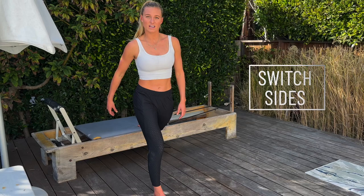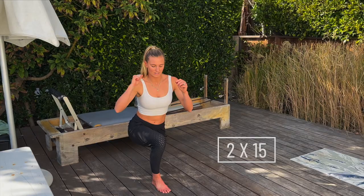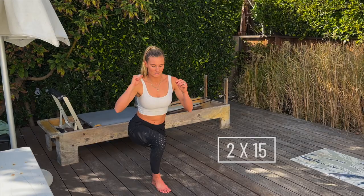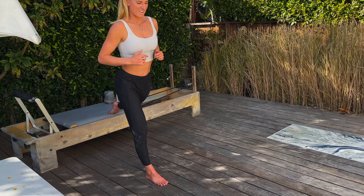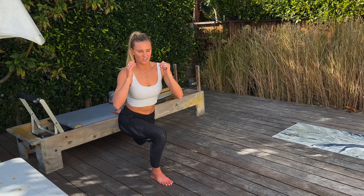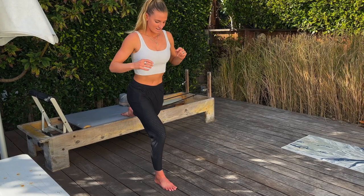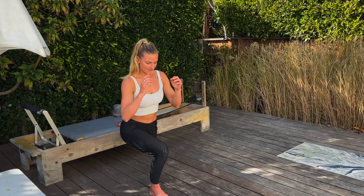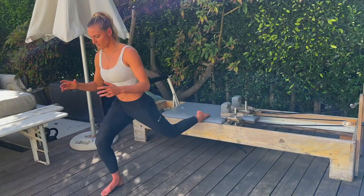Starting the second side: down, rotate, and up. This is a really great one for surfing but also just everyday life. Keep that core nice and tight, get nice and low. Going all the way to 15. This is hard for me too, but hang in there. Keep good form all the way to the end. Nice job!